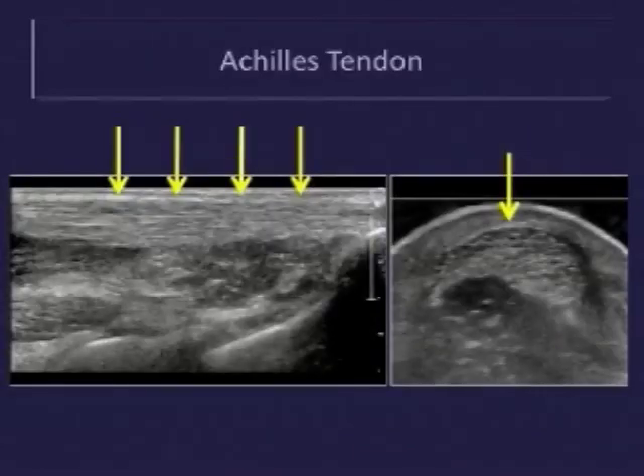The Achilles tendon, indicated by the yellow arrows, has the typical sonographic appearance seen in all tendons. It is composed of parallel echogenic lines corresponding to the collagen fibrils. In addition, the tendon should be uniform in thickness and echogenicity along its length. On the image on the right, we see that it should have a flat or concave anterior margin in the transverse plane.